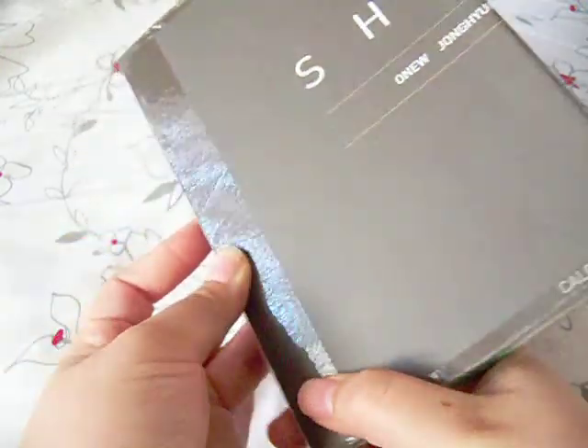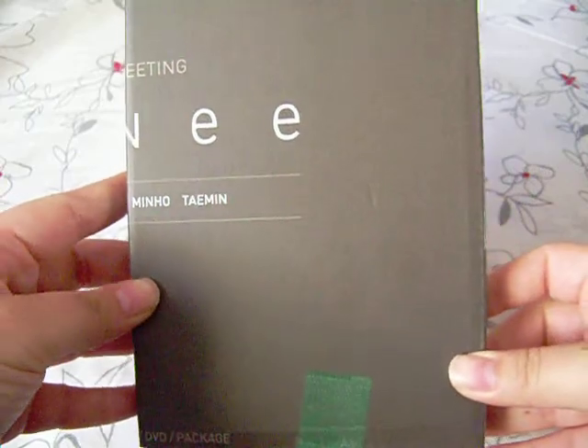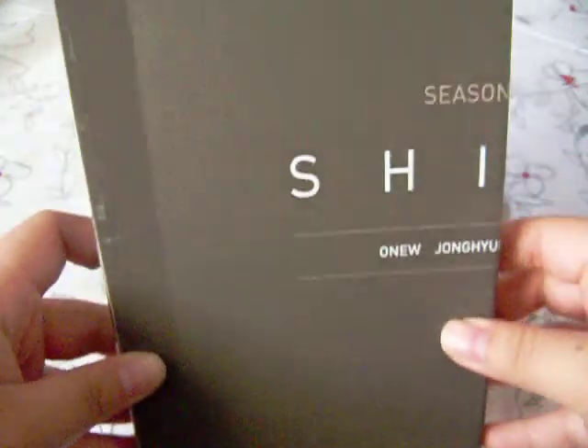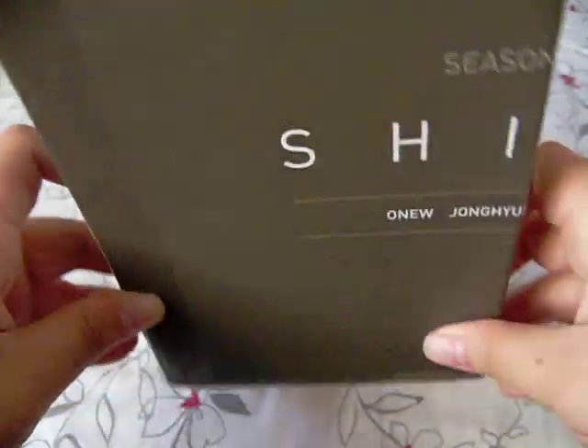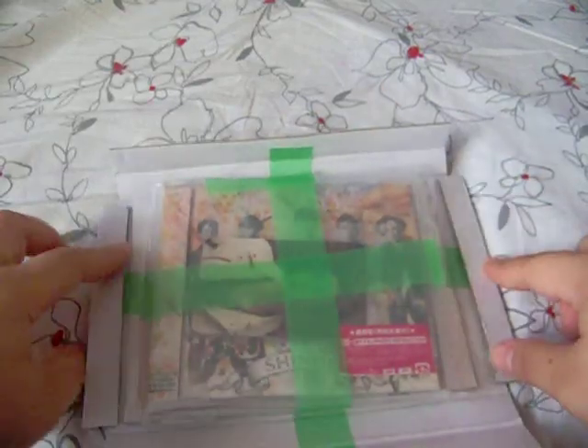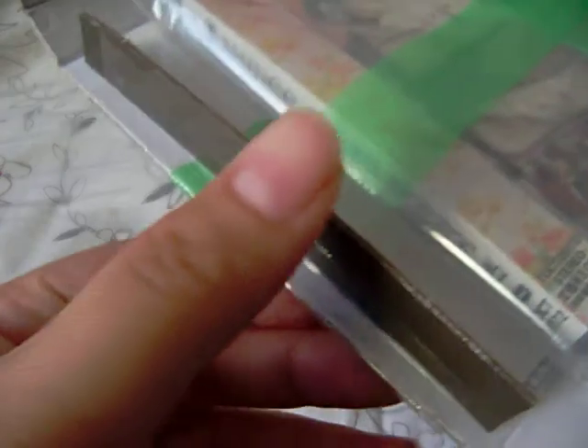Anyways, it came packaged like this. It's the shiny season greetings cover box, and I was just like, what is this? Because it's like perfectly cut everywhere — they basically just made their own box. And when you open it, it's like this. The CD was taped down. Look at this — they made it so perfect that it just stands up perfectly. That is crazy.